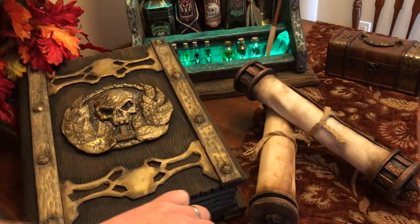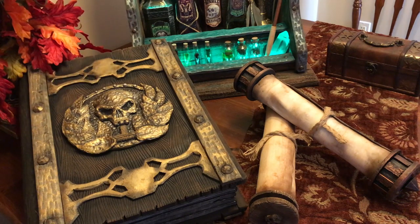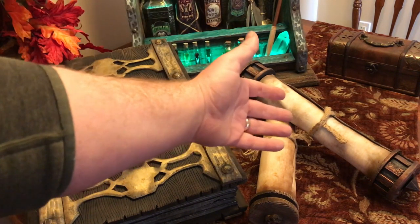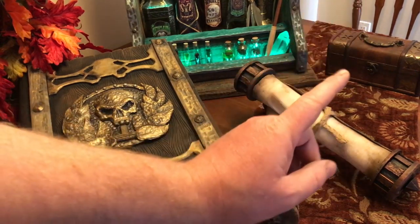Greetings, prop makers of the world! We return for another exciting adventure of Samhain Build Stuff. I'm building scrolls this week, so that's what you're here for — most likely, that's what the thumbnail said.